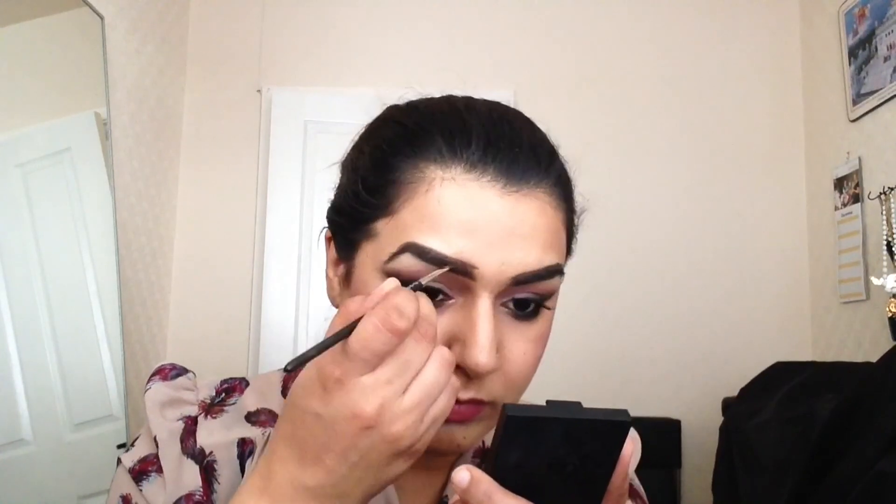I forgot my brows! For my brows, I used the Brow Kit by Sleek, and I'm going to use my angled brush to fill in my eyebrows. And just to soften out any harsh edges, I use a spoolie and just blend out the colour.